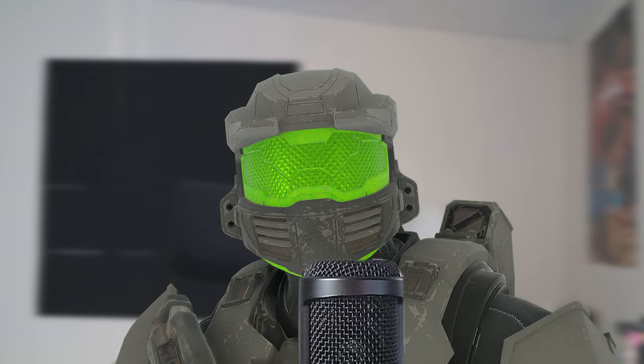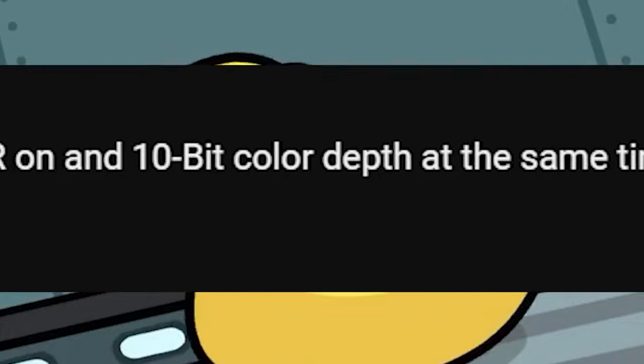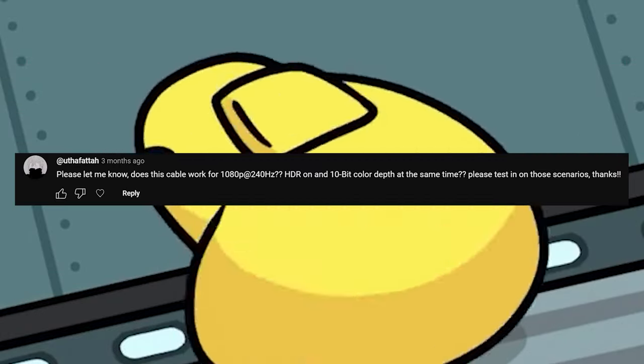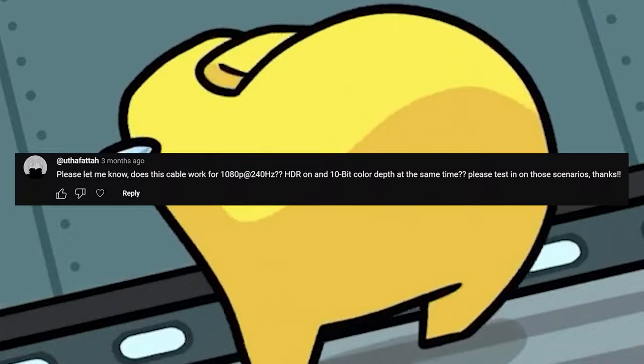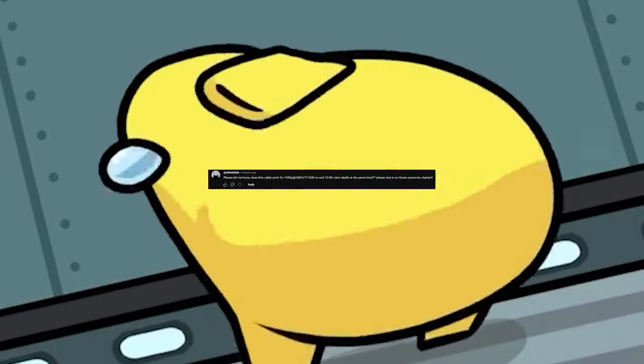let's read some of the comments and address them. Does this cable work at 1080p at 240Hz with HDR on at 10-bit color depth at the same time? To answer your question, the Xbox can only do 120Hz — it cannot go above that. But if you're using this for your PC, I think it will go over, but honestly I don't know why you would use this cord for that situation.